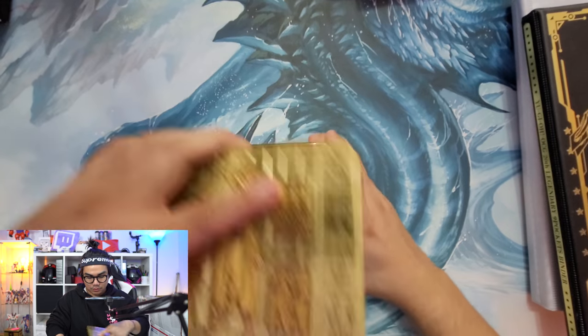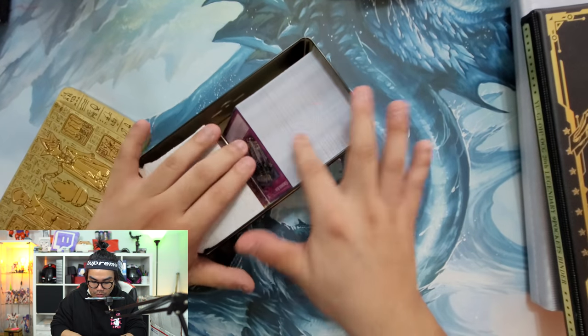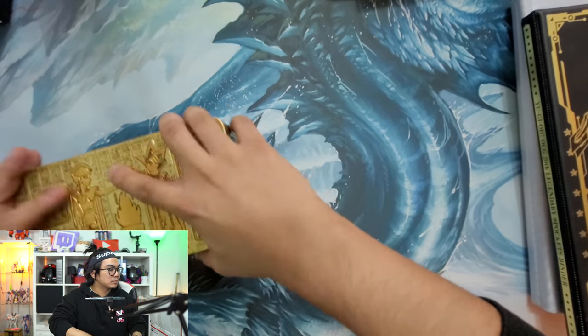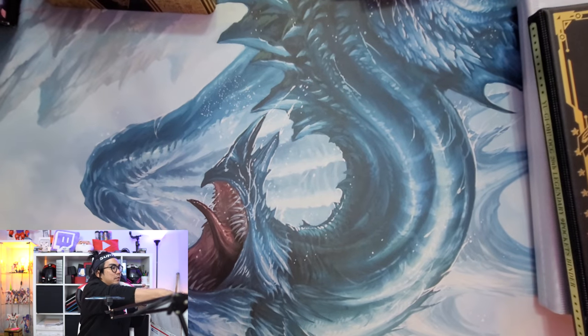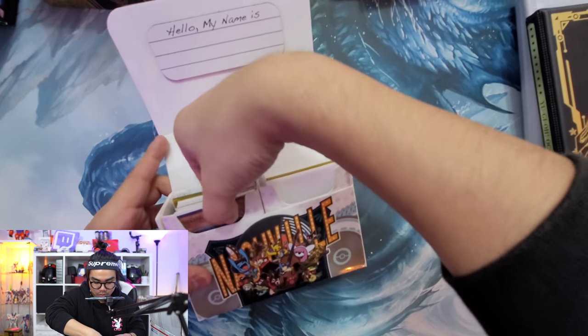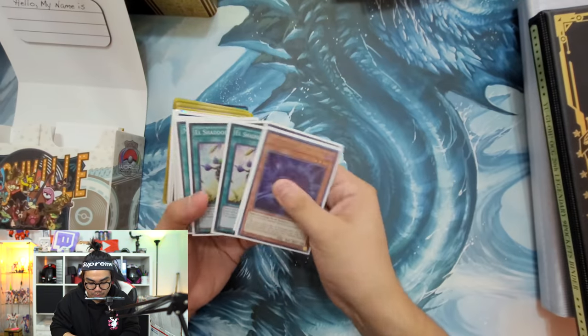Next we got some tins - these are just bulk, common, nothing fancy in here. Next we got some World Championship Pokémon deck boxes - these are nice. I actually wanted Pokémon deck boxes, so these are nice deck boxes to have.